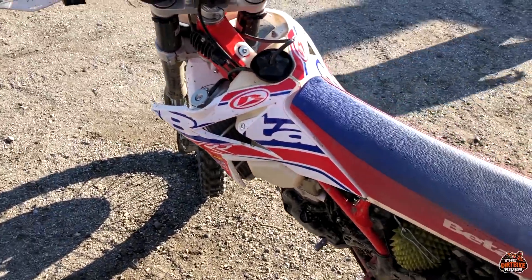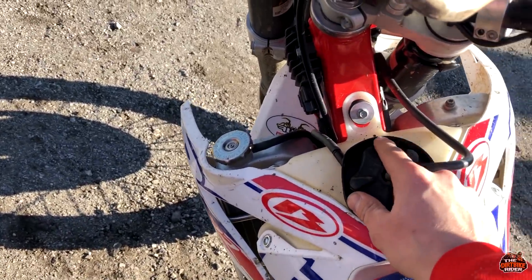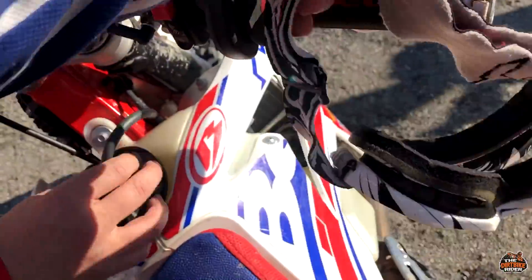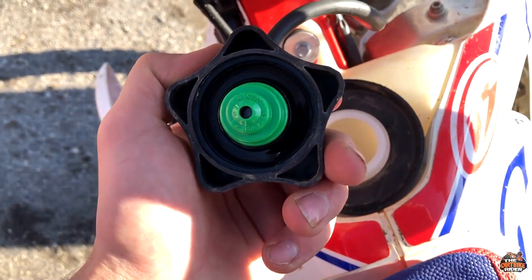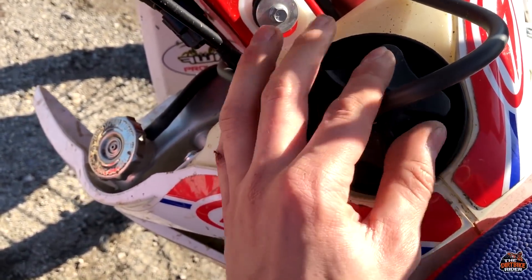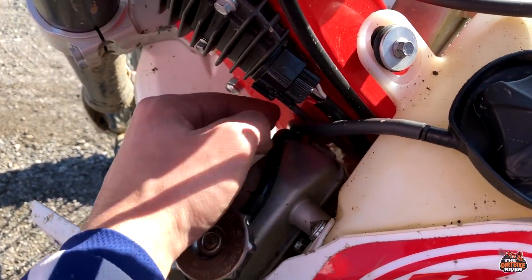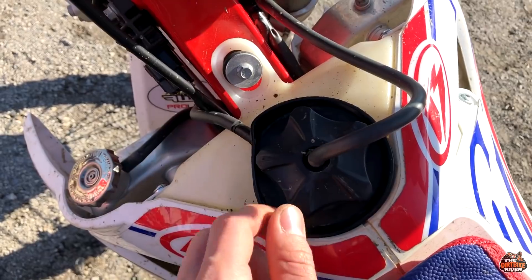Also this Beta has one problem: the fuel cap overflow leaking. This cap is not so good — they have this overflow so the fuel gets here and with this hose it goes down to the ground, but sometimes when you're riding you get fuel splashing here.